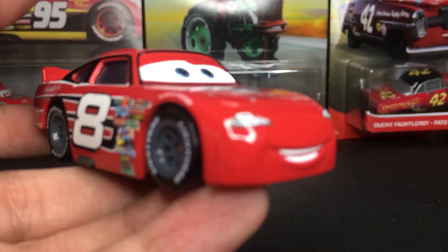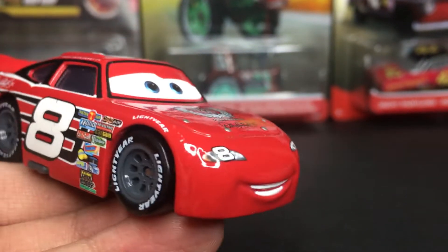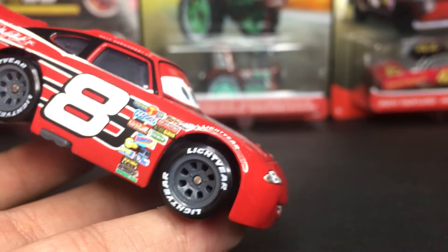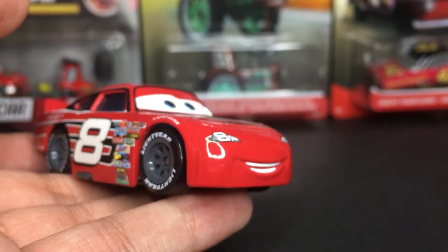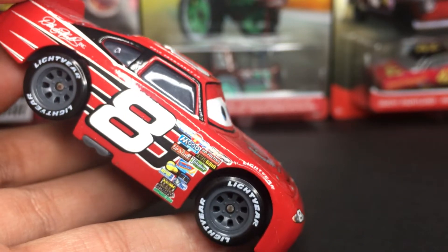Of course, Dale Earnhardt Jr. is played by the real-life racer Dale Earnhardt Jr. — they both are the same character. This is just a nice little cameo for the movie. He wasn't in Cars 3 or Cars 2 because it was kind of like a one-deal-like thing. Very amazing.